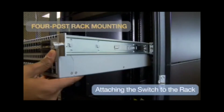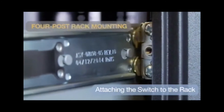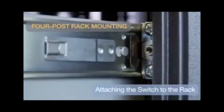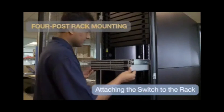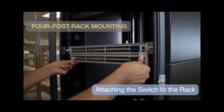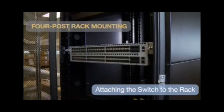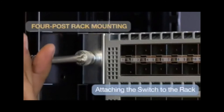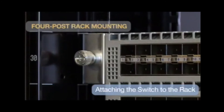Next, insert the switch into the rack and secure it with bolts. Step 1: Lift the switch into the rack and insert the mounting brackets into the slide rails. Step 2: Slide the switch on the rails towards the rear post until the mounting bracket flanges are flush with the rail flanges attached on the rack post. Step 3: Attach the bracket flanges to the rack post using the quick-release thumb screw supplied with the brackets.